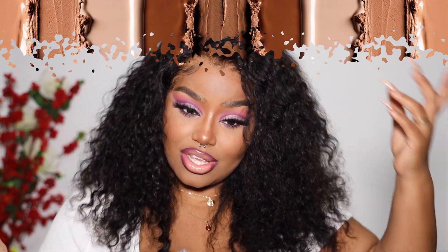Who's gonna tell me otherwise? Who's gonna fight me? This is my hair — it's growing out of my scalp. That's just what it is.